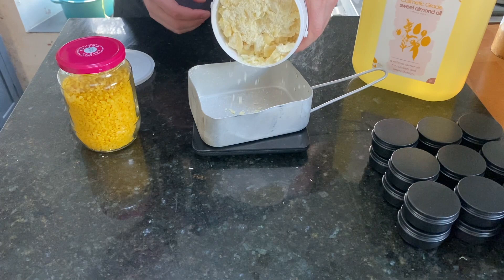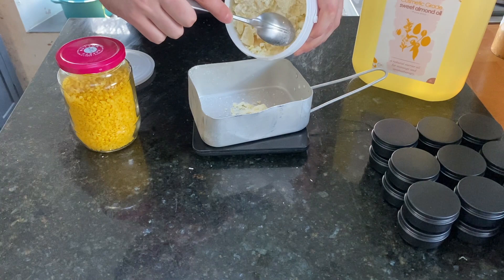Hello and welcome to the video where I'm going to be showing you how I make my leather balm. This recipe is completely natural and as a result is safe for your skin and around children.